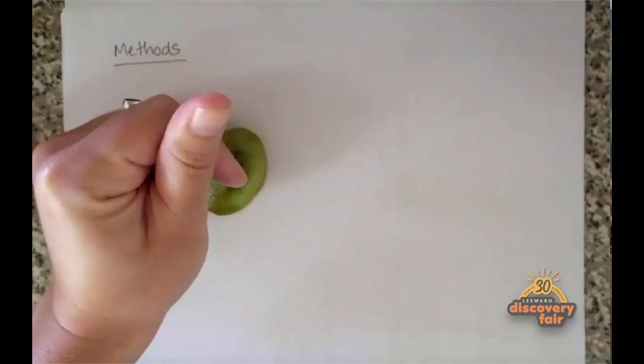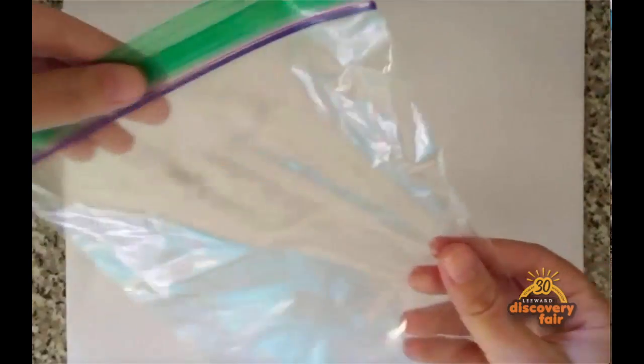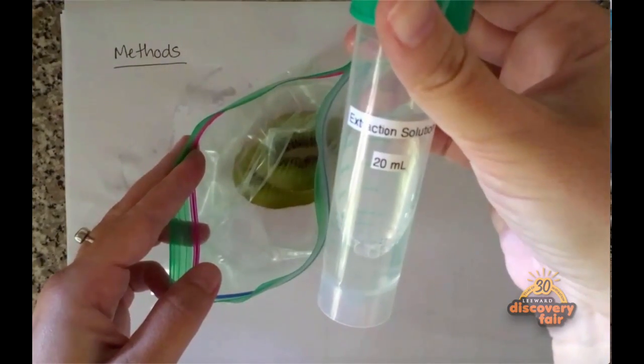To begin, take your kiwi and slice it up. Place all the kiwi into your plastic bag. Then add the extraction solution that you've just made, seal it, and begin mushing it up. This will help the DNA break out of those kiwi cells. Do this until all the parts of the kiwi are finely mushed.